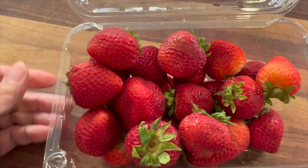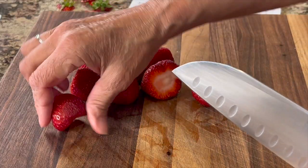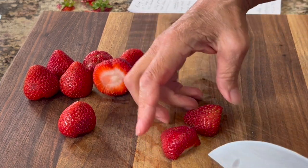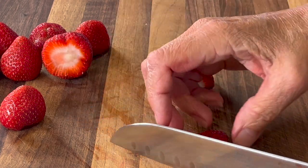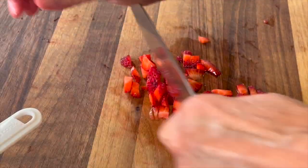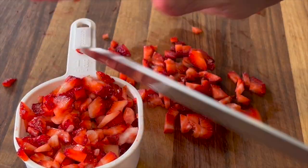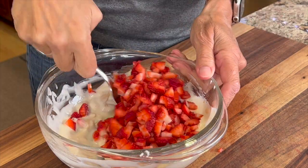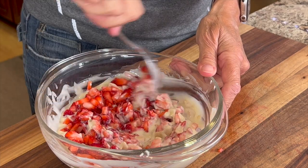Now we need to add our strawberries, so I have some organic ones here. I like to always use organic especially with strawberries because they absorb more pesticides. After you've rinsed them, go ahead and remove the stems and then slice these up nice and small. They should look something like this. After we've got about a cup full, we're going to add that to our mixture. Fold those strawberries in and we're just about ready to start placing them on our baking sheet.